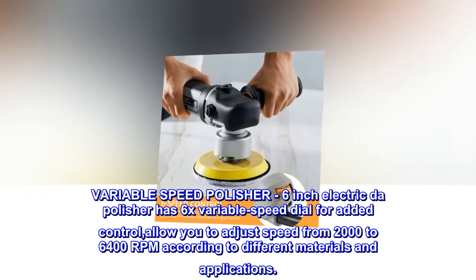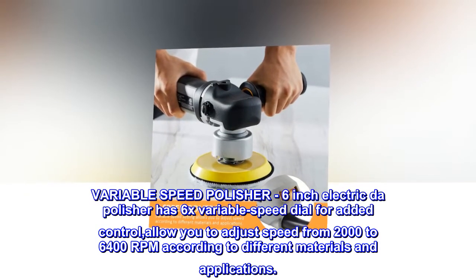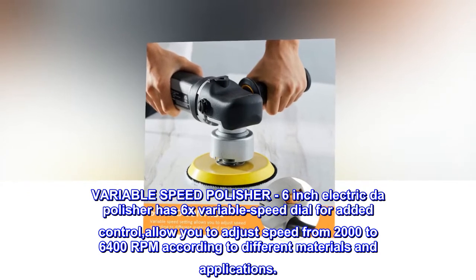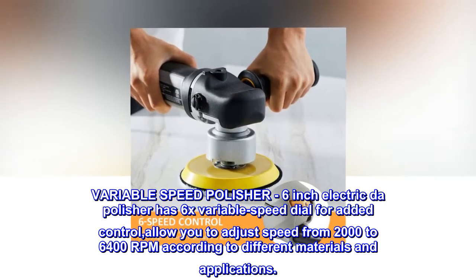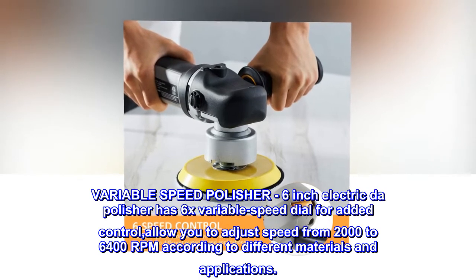Variable speed polisher. The 6-inch electric DA polisher has a 6-speed variable speed dial for added control, allowing you to adjust speed from 2000 to 6400 RPM according to different materials and applications.